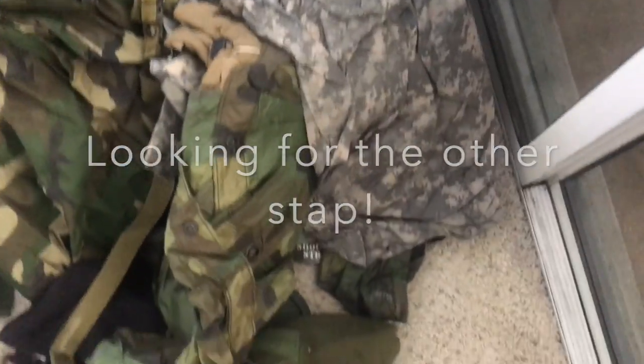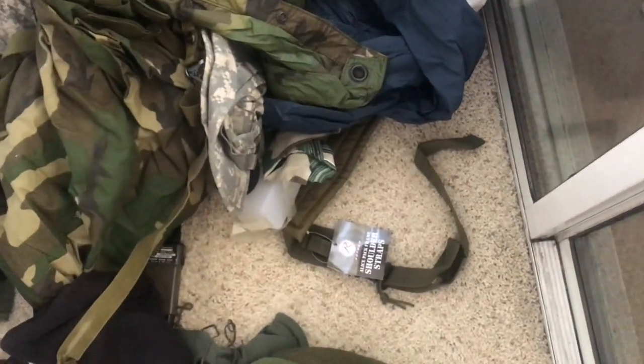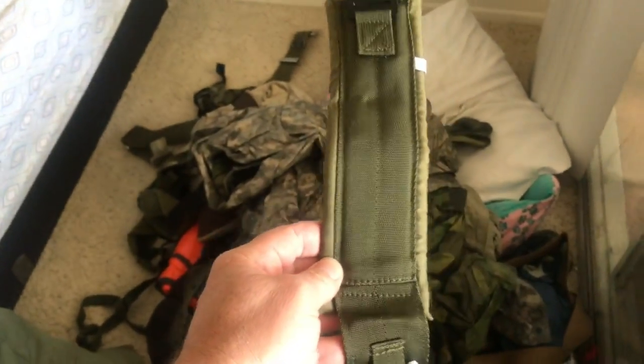My other strap is buried under a mountain because I just took everything out and it was really disorganized. I'll probably do another video on how to organize everything and pack it in the rucksack.